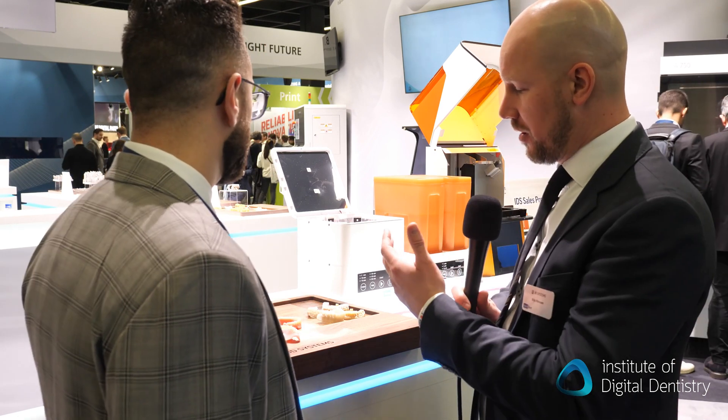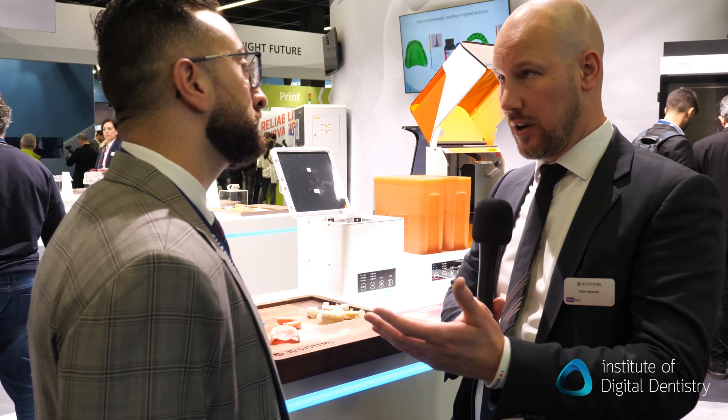You guys have really opened up. We are opening up in a lot of ways. We want to also validate our resins on different printers that are available in the market. So we have partnerships, for example, with Acureta.